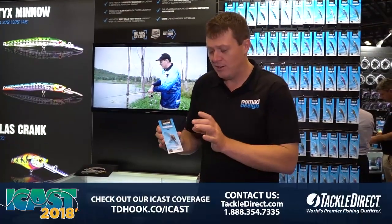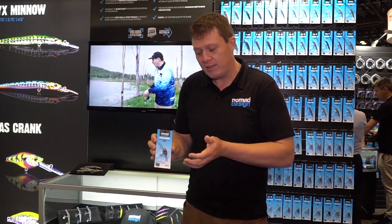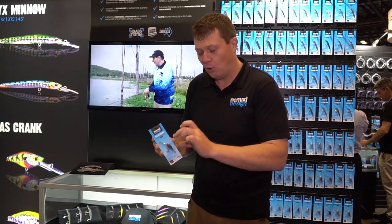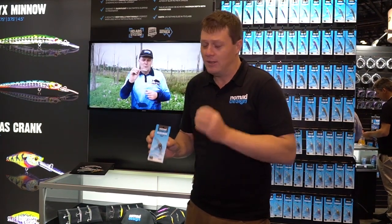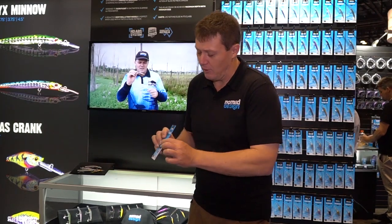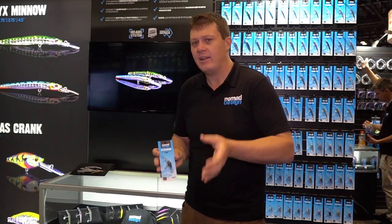This has been designed as a very very small deep diving crankbait that will get down to about eight to nine feet. So for a lure that is extremely small and light, it's going to go super deep. It's well weighted — it's got a very wide body which allows us to get a little bit of extra weight in there, but still it's got quite a presence in the water.